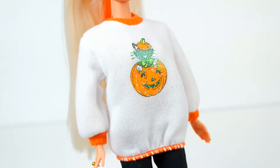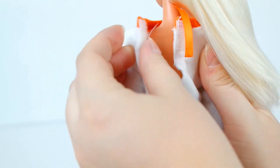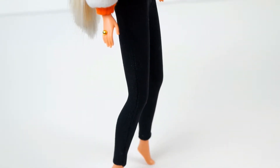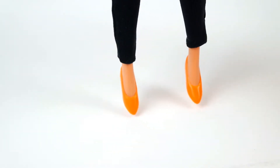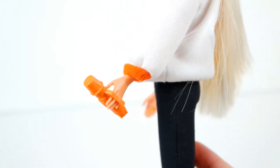Here is her jumper with a cute image on the front which velcros in the back and has an elastic waist so it can be pulled up for a different look. She is also wearing some very modern black leggings with some bright orange pointed toe flats.